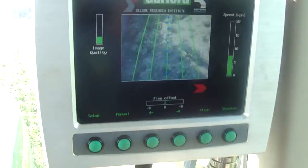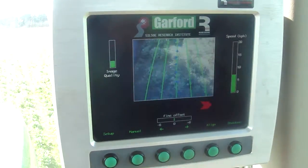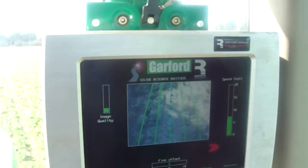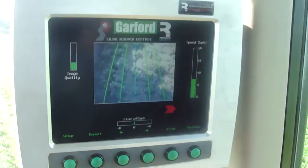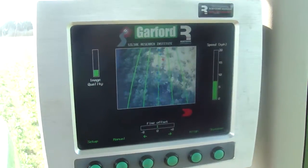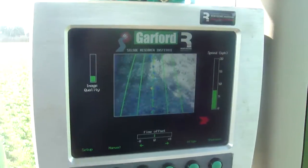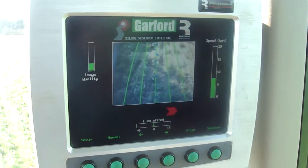This is the box that comes with the Garford hoe, and you can see in the box there's an arrow going backwards and forwards — that would be telling me which way I should be steering the tractor if I were steering it myself. It's actually being steered by GPS through the RTK system. When it's running right in the centre, the little green dot appears, as you can see.